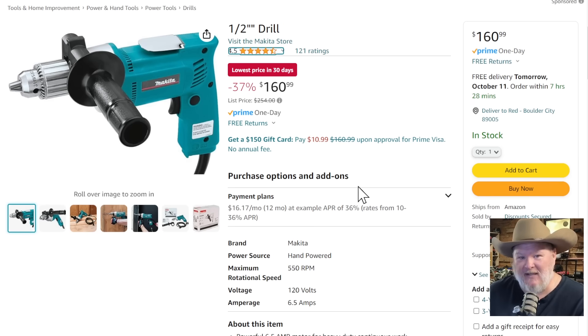Can we talk about Makita? This right here is a tool that every man — and some women probably — should own. This is God's own drill as far as I'm concerned. This is just the standard half-inch drill. Do you need to know anything else? Buy it. It's $160. My first cordless tool I ever owned was a Makita, and I absolutely love them. You're paying for that Makita teal blue — normally $254 — but this will outlast your entire family and their descendants.